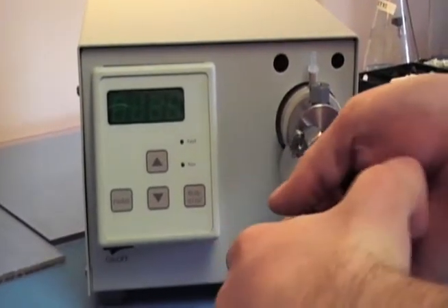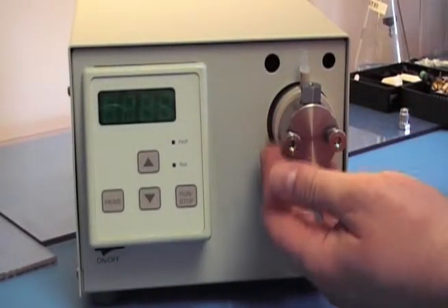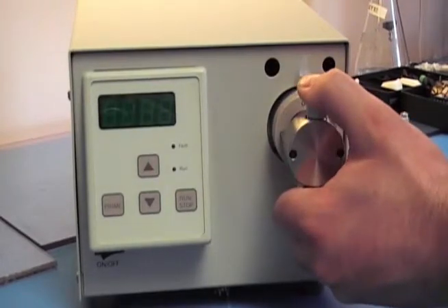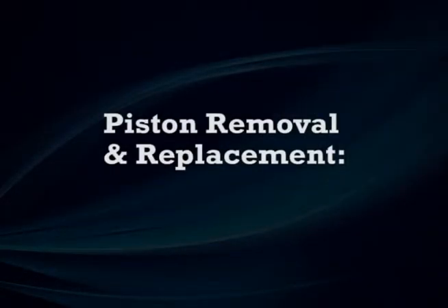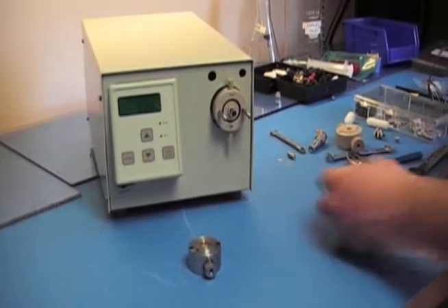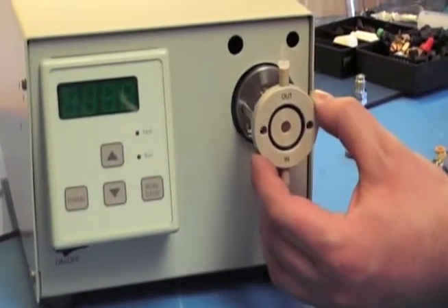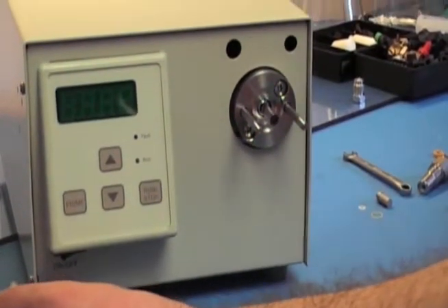Loosen up your thumb nuts. Screw them the rest of the way with your fingers and just pull it off. After you remove the head, remove the backup washer. Remove the self flush.